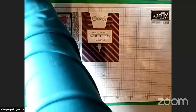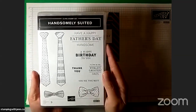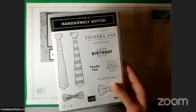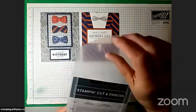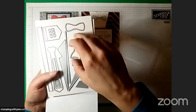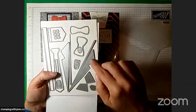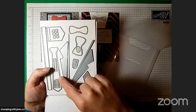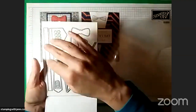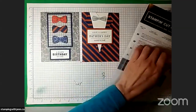So these are the ones we're going to make today using the Well Suited suite. This is the stamp set — it's really cute. There are a couple of regular ties, couple of bow ties and some great sentiments. There's also a set of dies that coordinates with it. This V and this one are used to make the suit front, and then this cuts out the regular ties and the bow ties, and you can do a pocket and buttons and suspenders and collars and all sorts of things with it.